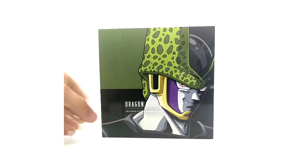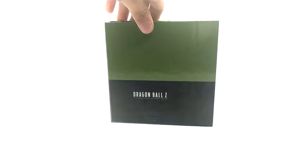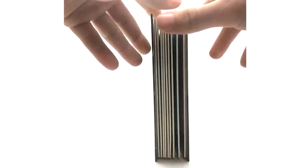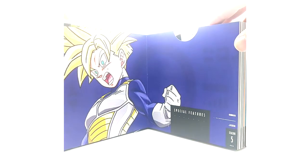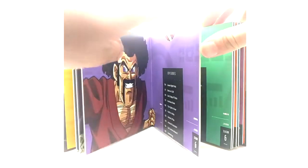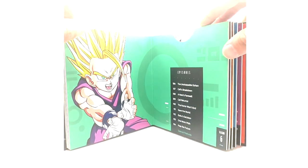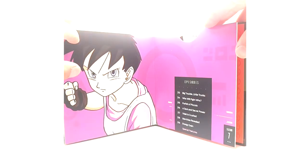Seasons five through seven have a clean shot of Perfect Cell on the cover, spine art, and the back. Discs feature Super Saiyan Goku in the Hyperbolic Time Chamber, Super Saiyan Gohan in the Time Chamber, Perfect Cell, Mr. Satan, Super Saiyan Gohan, Cell Juniors, Goten, Trunks, Videl, and that wraps this one up.